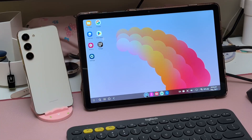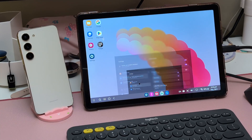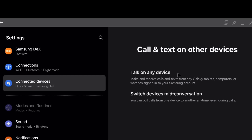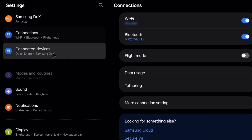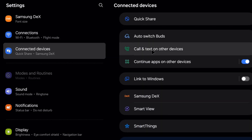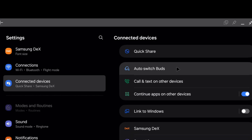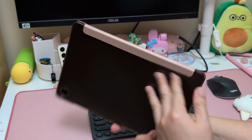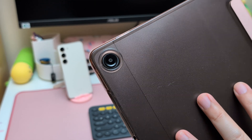This Tab A9 Plus still has lots of impressive features of a high-end tablet. For example, we can take phone calls on this Galaxy Tab A9 Plus if we link it with our Samsung phone using the same Samsung account. Find this in Settings, Connected Devices menu — Call and text to other devices. And if we use Samsung Galaxy Buds, we can auto-switch them across our phone and this Galaxy Tab A9 Plus tablet. These are all high-end features of a Samsung S-series tablet, and it's great to see them on the Tab A9 Plus.